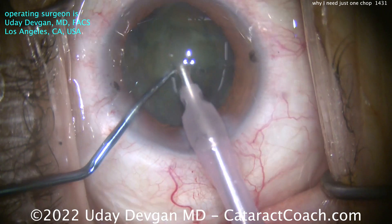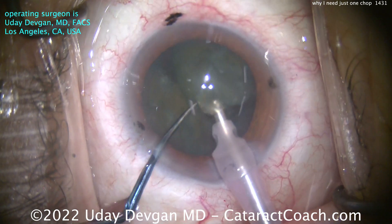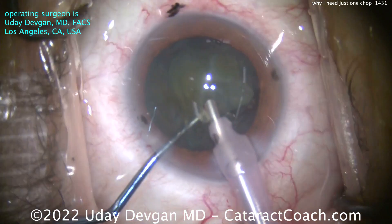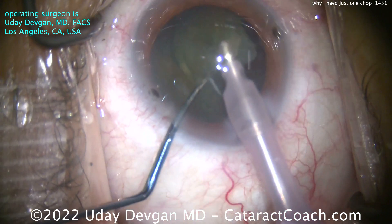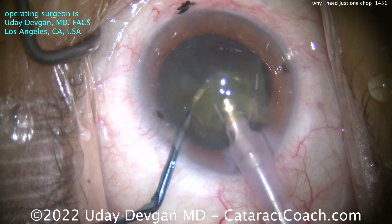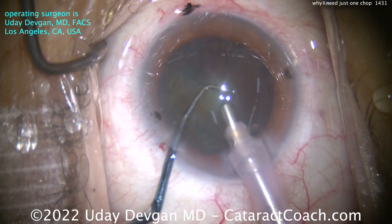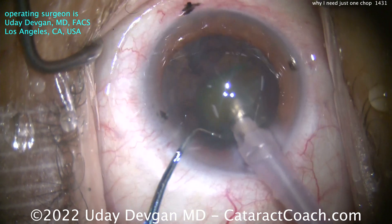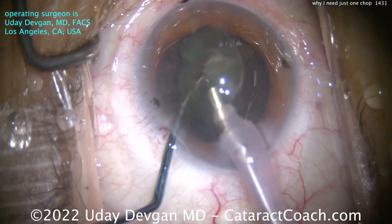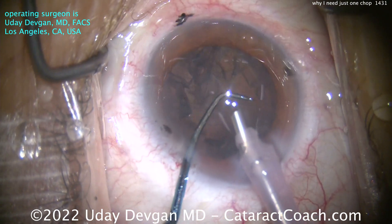The phaco probe with vacuum brings up the second piece. One nuclear half is still in the bag on the left side of your screen, and the one the phaco probe is attacking is at the iris plane. You can see you don't have to do much more chopping — simply occlude the tip and use ultrasonic energy to break it up. Just like that, one nuclear half is gone. The second half comes up out of the bag. No further sub-chopping is really needed — just one chop is all it takes.